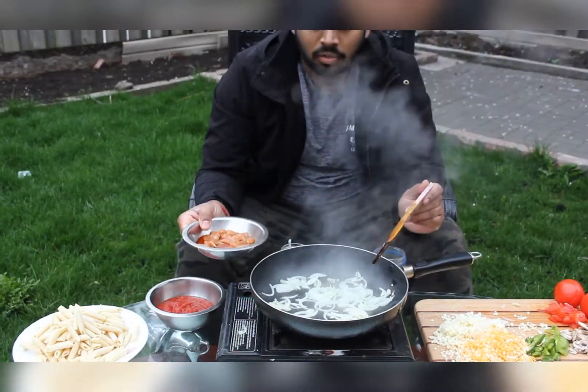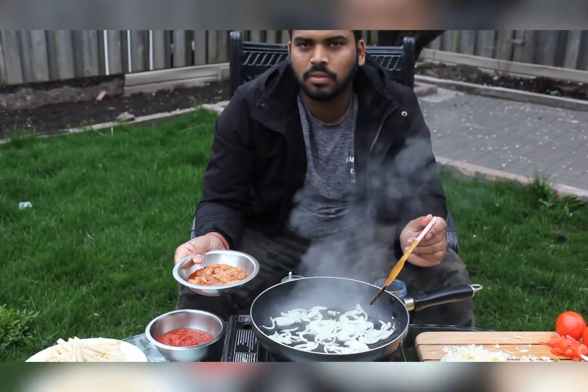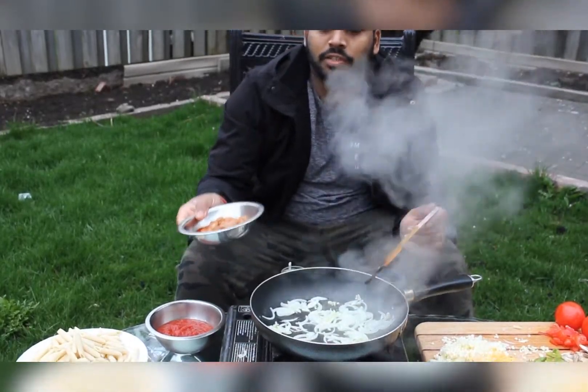Alright, so we are going to add the chicken now before the onion gets too brown, so we get more time for the chicken to cook.